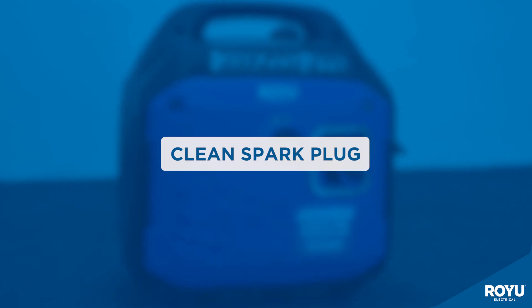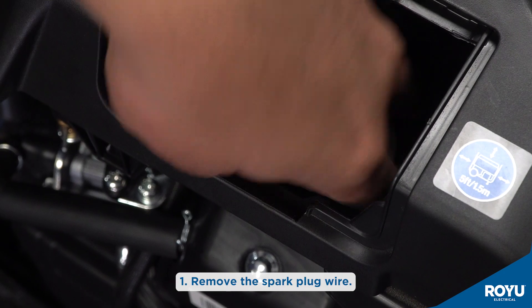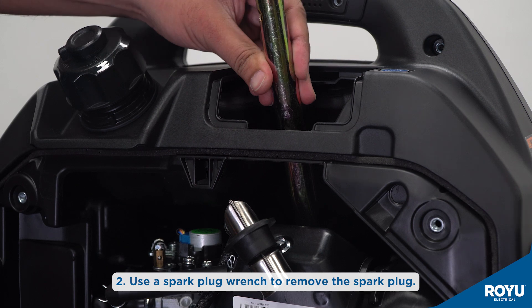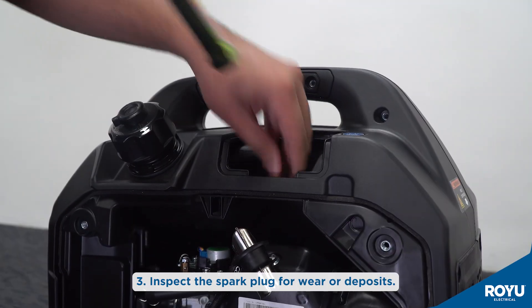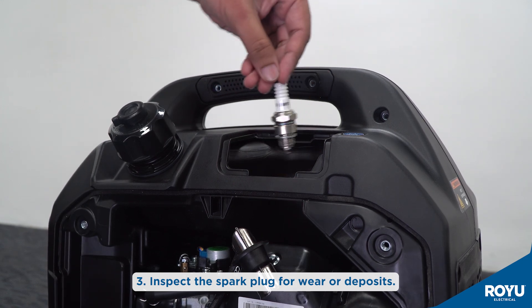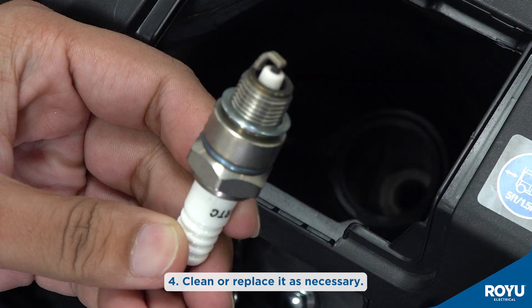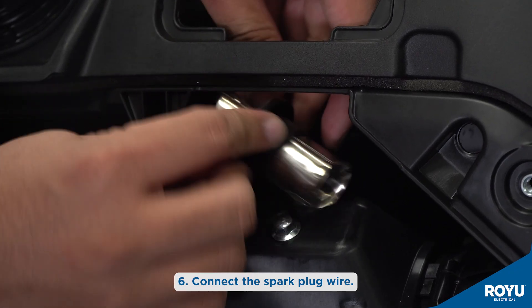Lastly, cleaning of the spark plug: remove the spark plug wire. Use a spark plug wrench to remove the spark plug. Inspect the spark plug for wear or deposits. Clean or replace it as necessary. Reinstall the spark plug and connect the spark plug wire.